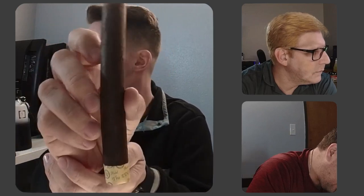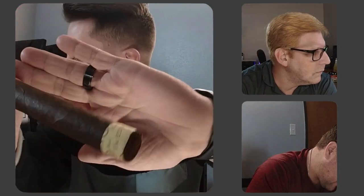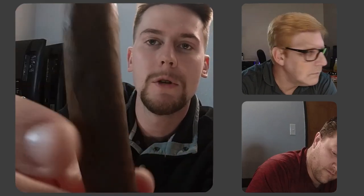Welcome back smokers, today we're doing another cigar review — the Rocky Patel The Edge. The lighting is kind of low but it looks very nice. You don't see much veining, no blemishes, very well constructed.